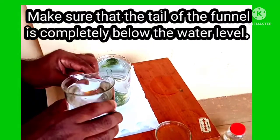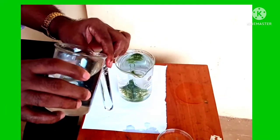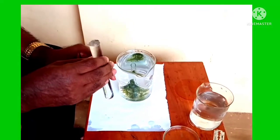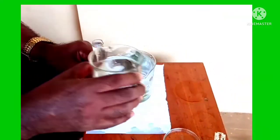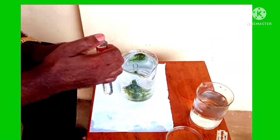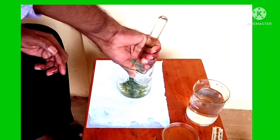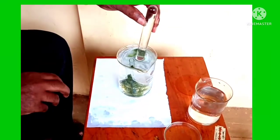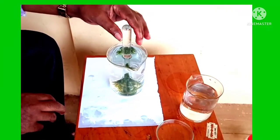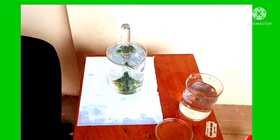Fill a test tube fully with water. Close the mouth of the test tube with your thumb so that water does not ooze out. Invert the test tube and place it in the water. The inverted test tube can be easily slid over the tail of the glass funnel without spilling water.